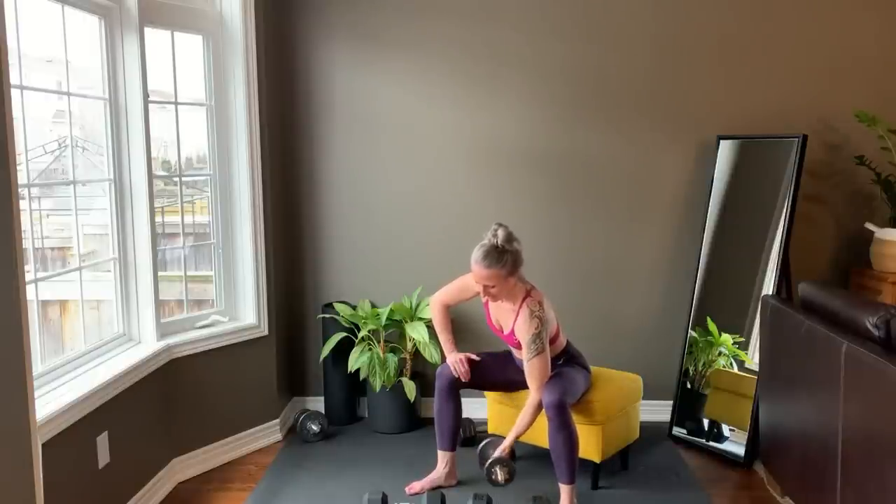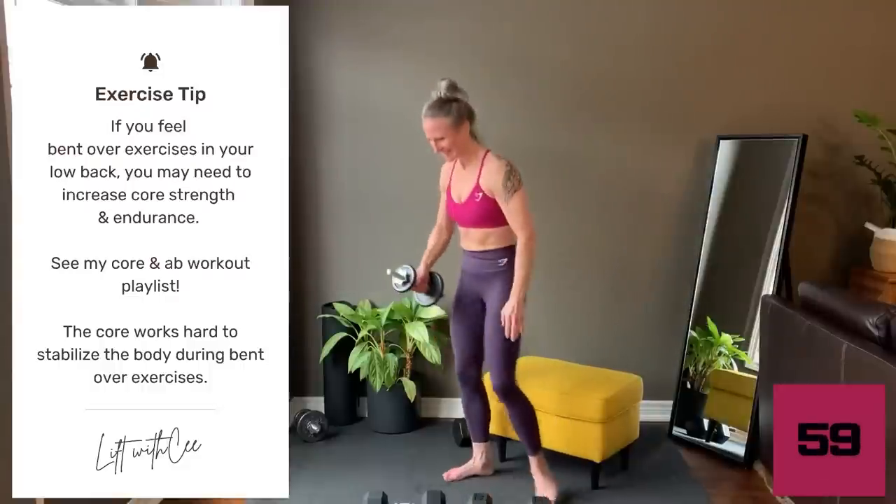Last rep. Set your weight down. Take a brief rest before repeating tri-set one.